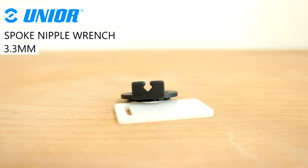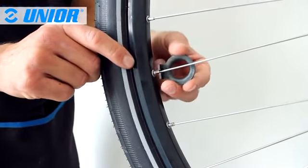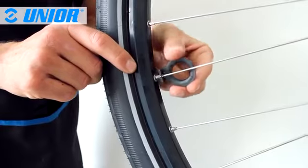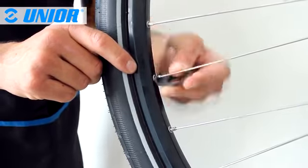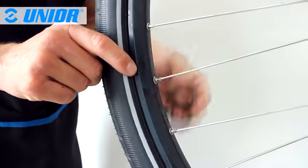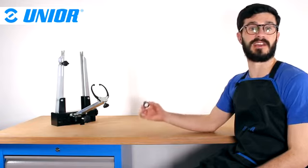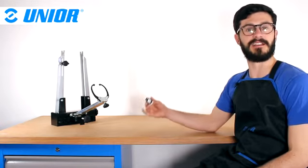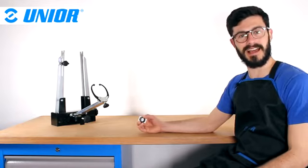The tool also includes a traditional square 3.3mm spoke wrench. This is definitely a must-have, especially for travelers that tend to break spokes on the rear wheel, especially if they have luggage. With this tool, they will be able to remove the cassette and change spokes very easily. If you have any questions concerning Unio's pocket spoke wrench and cassette lock ring remover, please contact us or your local dealer and feel free to leave a comment below. Thanks for watching and have a nice day.